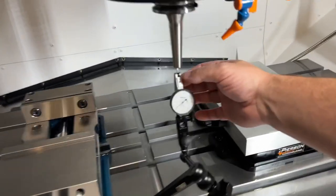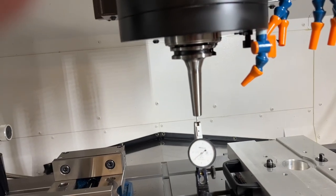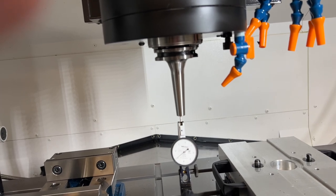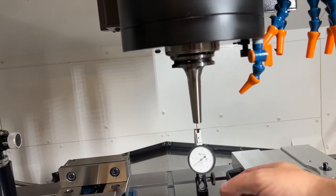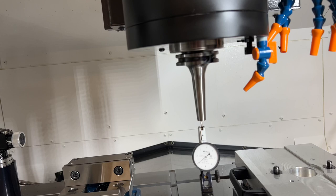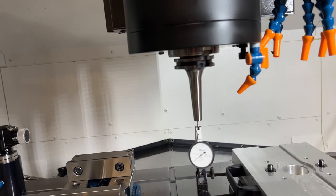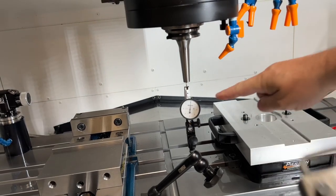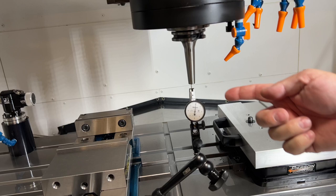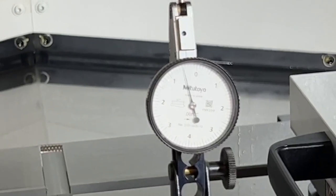If you come in here real close, you'll see we've got a tenth indicator — I want you to see that this thing is loaded. I'm going to go ahead and type in S75 M3, enter. You're going to see that when this thing starts going, there's literally almost zero runout. I'm a huge fan and I use these tool holders all the time. You can see the spindle's spinning and it's not even registering on the indicator itself.